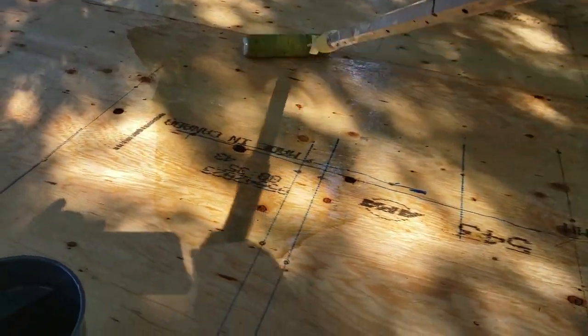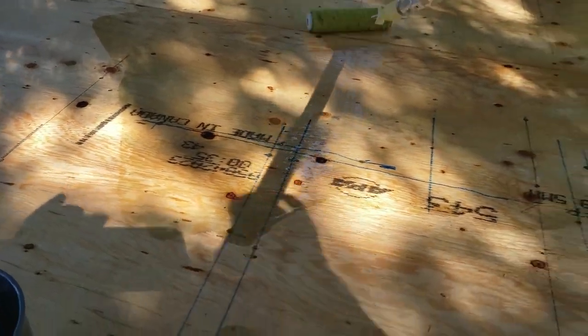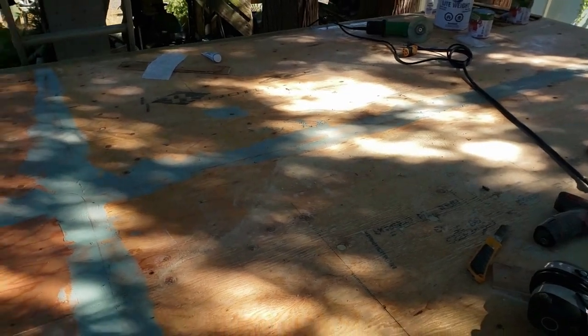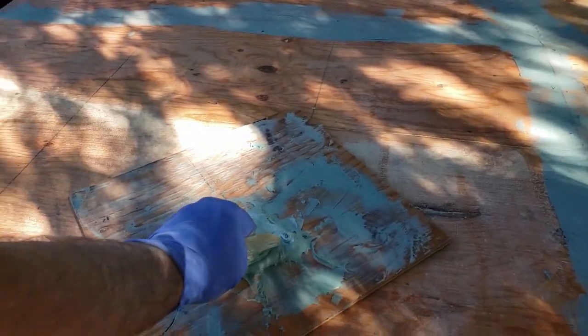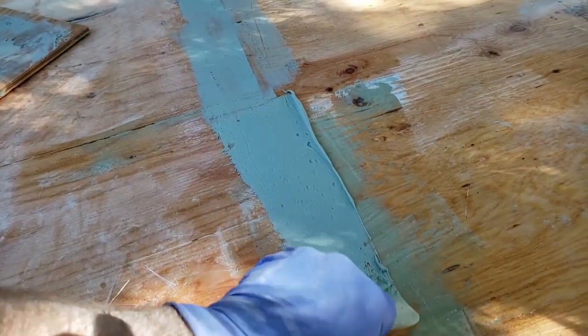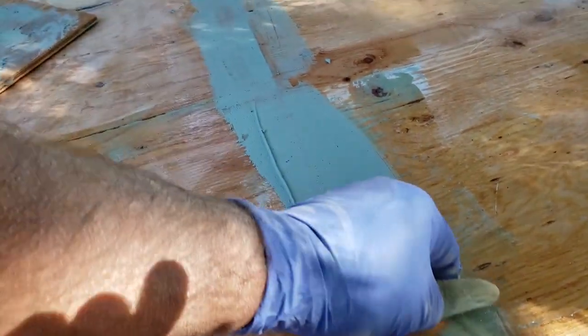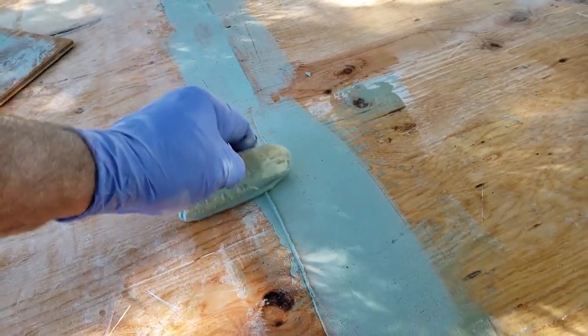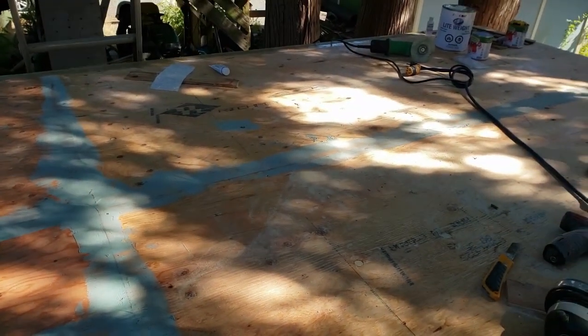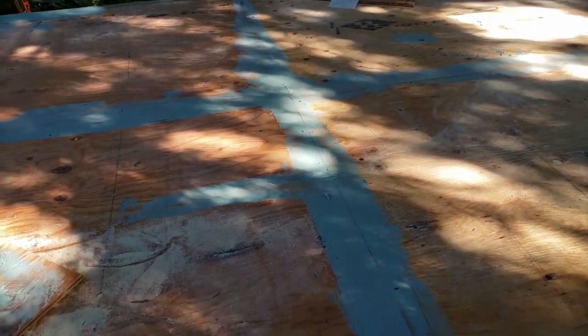Once we get the resin on, we're going to let it sit for about an hour to firm up a bit, and then we've mixed up some auto body bondo. This is used quite often when you're fiberglassing. What we've done is filled all the joints, divots in the plywood, the tops of the screws, and any cracks. We don't want resin going down through the cracks or filling the divots left by the screws, so any holes have been filled as well.